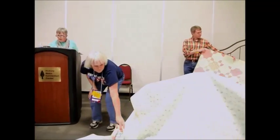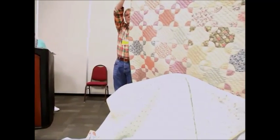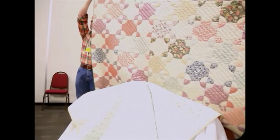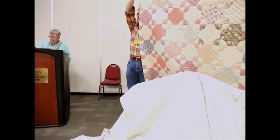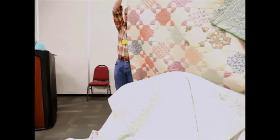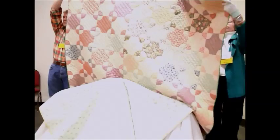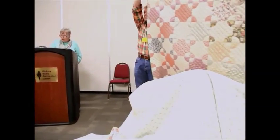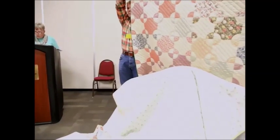Our next quilt is known as a snowball scrappy quilt. This one dates to the late 1940s or early 50s. Her mother was a talented sewer and she used a lot of scraps from dresses and so forth. The backing of this particular quilt is a feed sack, which was very common to use to back your quilts with. One of the owners said that a neighbor was an old maid who set up a quilt frame in her living room, and the neighbors would gather there and work on quilts.